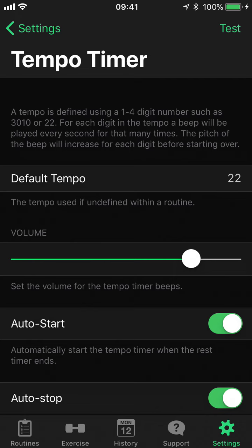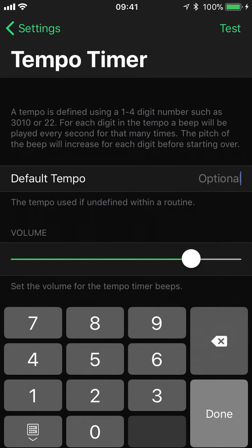We can test that as this is the default. What we can also do is we could have one, one, one, one — so we're going to do a one second up, pause for a second, one second down, pause for a second, and then repeat.